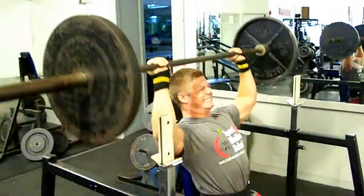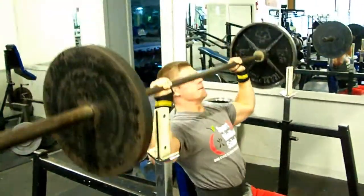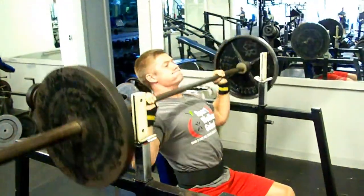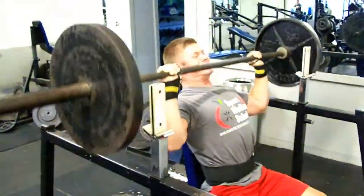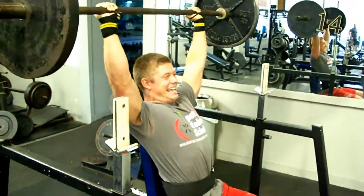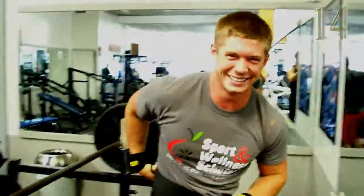And anybody else that wants to try this challenge, go ahead and make a video and make it as a video response to this one. We'd love to see our viewers in action. Come on, push! Lock it out. There we go! Gotta beat that Natty Muscle — 14 reps!